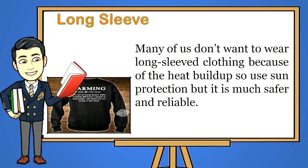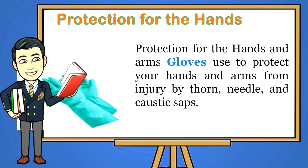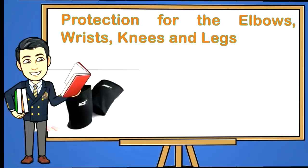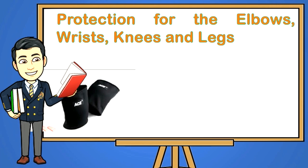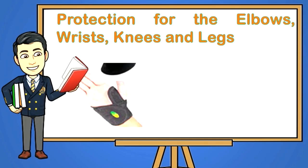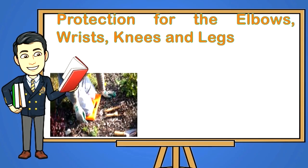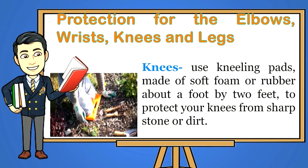Long sleeves: many of us don't want to wear long-sleeve clothing because of the heat buildup, but it is much safer and reliable. Protection for the hands and arms: gloves are used to protect your hands and arms from injury by thorns, needles, and caustic saps. Protection for the elbows and wrists: you can use cuff straps for elbow injuries. Use wrist braces for wrist support.